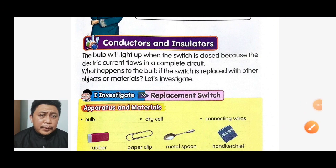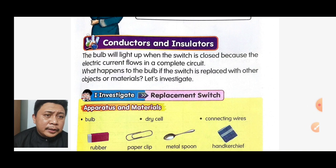Hello everyone! Today we learn a new topic about conductors and insulators. The bulb will light up when the switch is closed because the electric current flows in a complete circuit. What happens to the bulb if the switch is replaced with other objects or materials? Let's investigate.